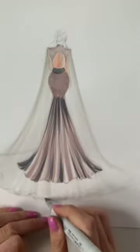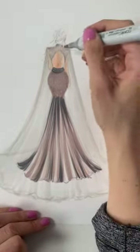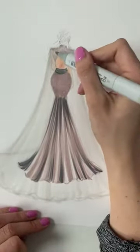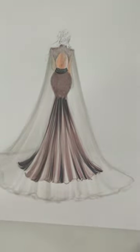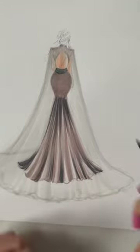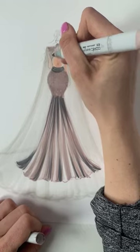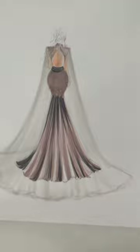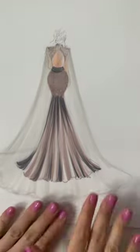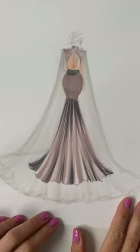One thing that happened when I created this cape design was that because it was a lighter shade, it almost acted as an eraser and pulled some color up. But you don't have to worry — you can go back in with that color and just redo it a bit. So we have our cape. I'm going to let this sit and will probably add a little more to it after I do the hair.